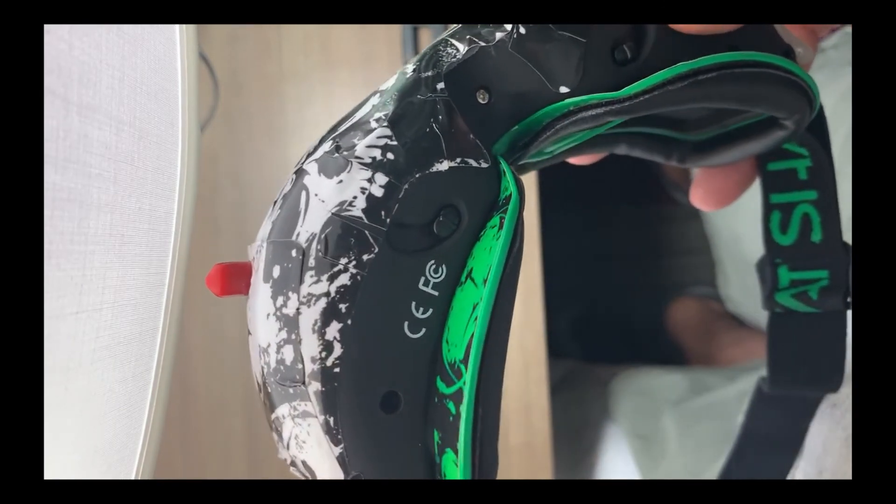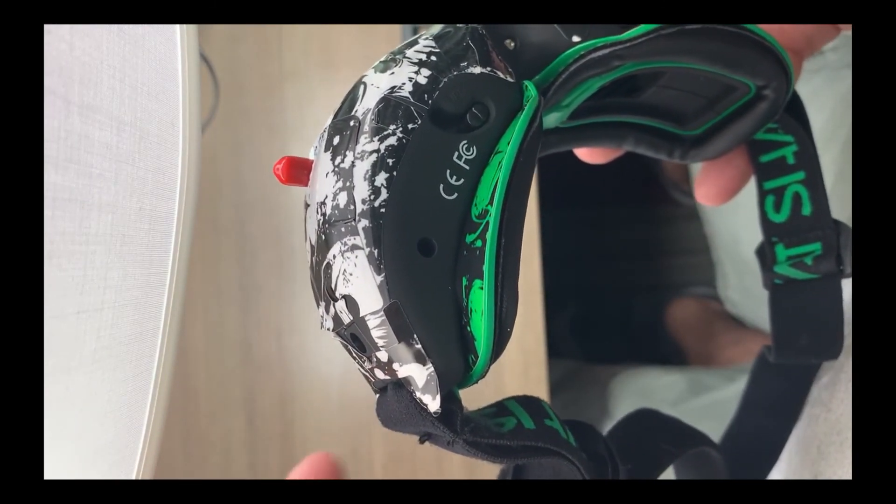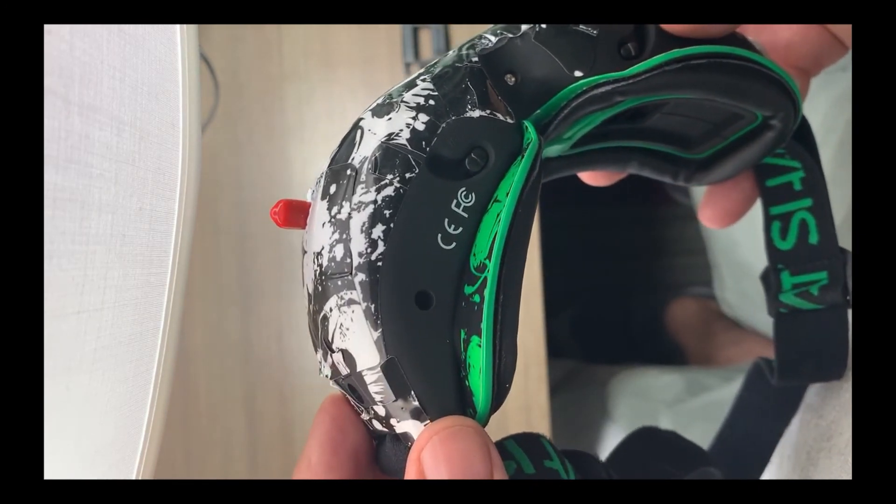On this side here where the barrel camera is, there's a positive connection on it, and that's where you run the wire to for the power source. I'll include a picture of where that is as well.